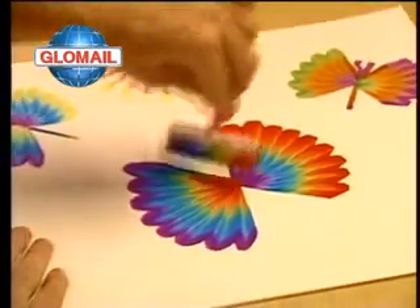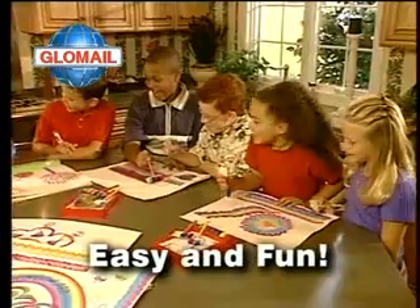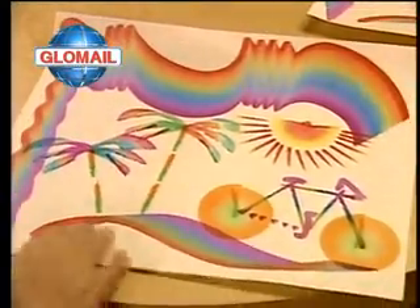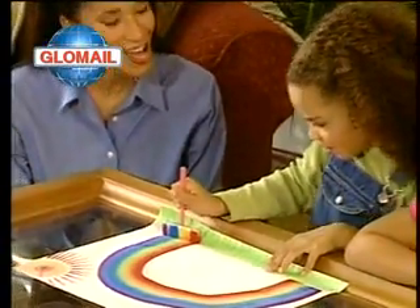Are you ready for the wildest paint set you've ever seen? It's the amazing Rainbow Art Set. Painting has never been this easy or this much fun before. Create amazing drawings and works of art instantly. Perfect rainbow effects in one simple stroke. Now that's magic.